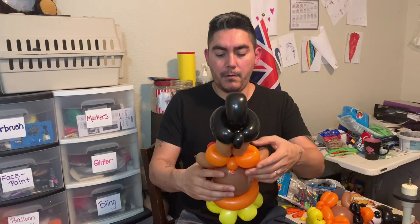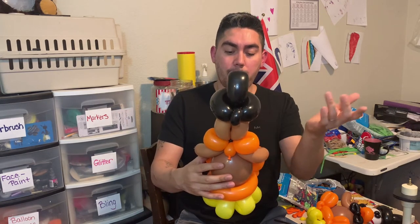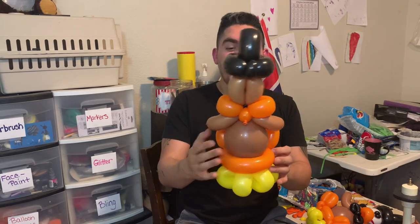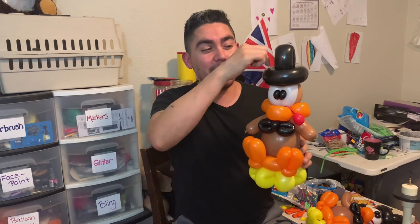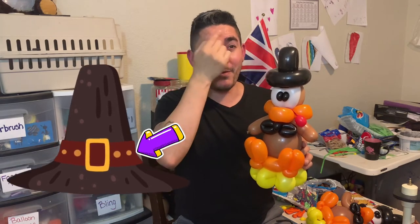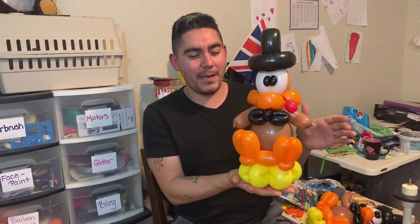There we go — I think he's ready to go! Adjust him for aesthetics and he's good. A couple other things: if you want, you could use a white 160 or flattened 350 white to add a little hat stripe across here, to make him look more like a pilgrim. But there he is — hopefully you enjoy this nice little turkey you can make!